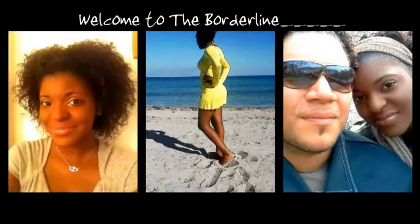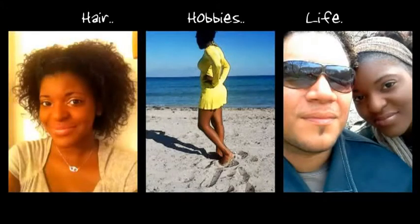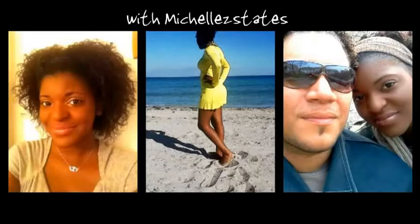Welcome to The Borderline: Hair, Hobbies, Life, with me, Michelle Tustates.